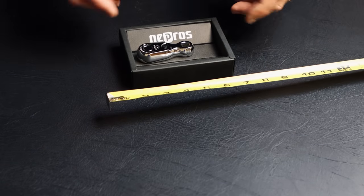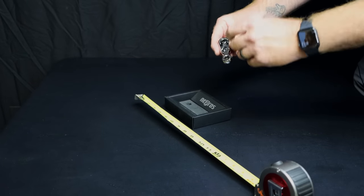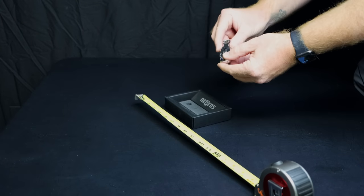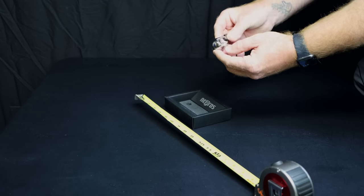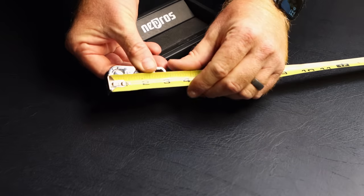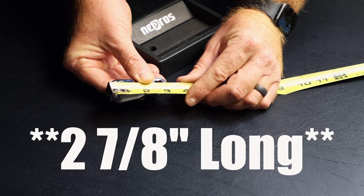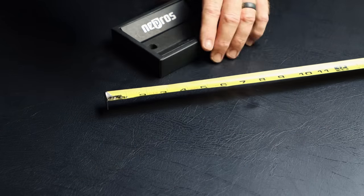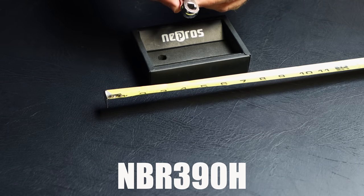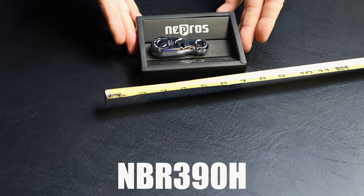Alright, this is a pretty cool specialty ratchet that they have. You can see it's got the three-eighths drive hole in the end so you can add an extension from either side to get into some weird places. Super stubby, same thing, quick release head, 90 tooth, super short. It is three and seven-eighths inches long. That part number is NBR390H. So now we'll start the compact head run and show you guys what they have to offer.